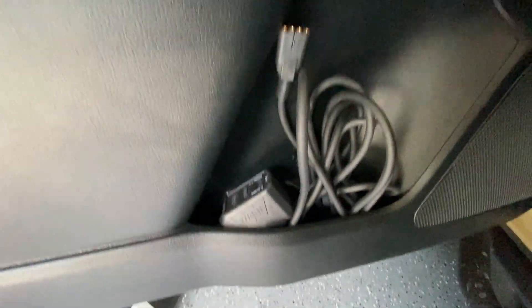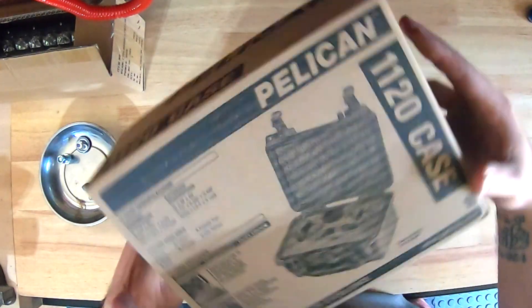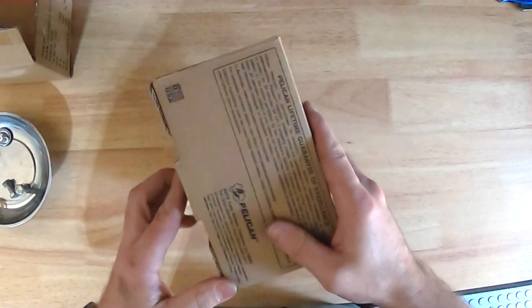The goal is to get this under the hood. Let's walk over to the bench. This is the case we're looking at — this is the Pelican 1120 case. I got the desert tan color.